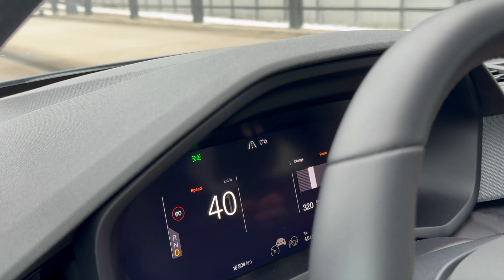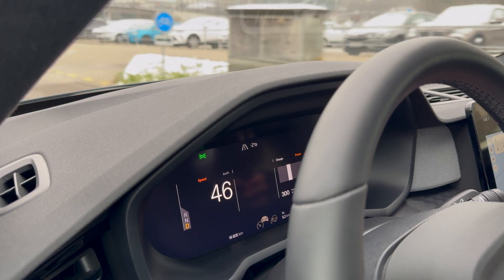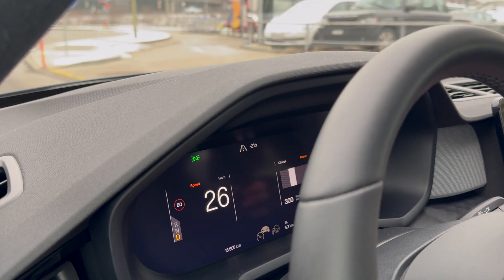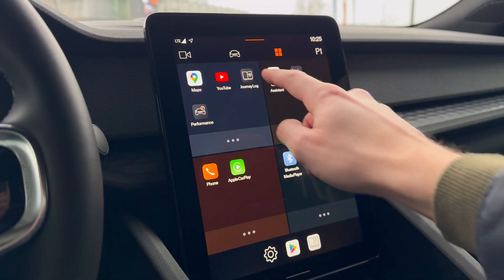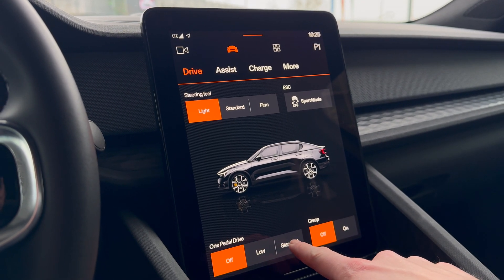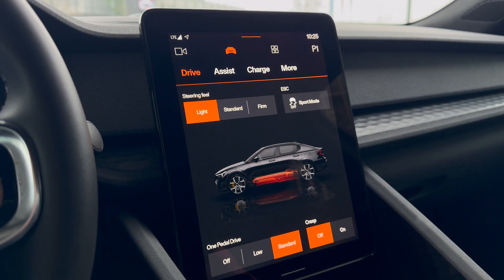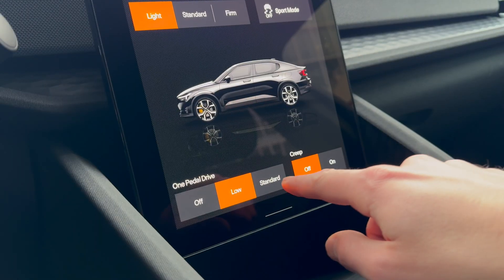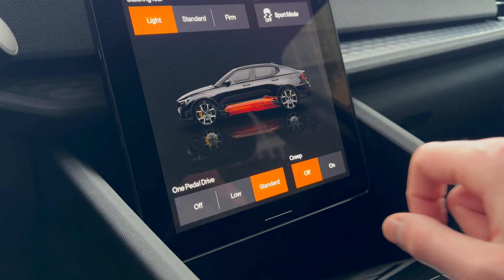The car is equipped with an energy recuperation system. When you release your foot from the accelerator, the car decelerates using engine braking and recharges the battery. You can set the strength of this recuperation in vehicle settings in the infotainment system. The stronger the recuperation, the less energy you consume, meaning you will have a higher range when you use the high level of energy recovery.